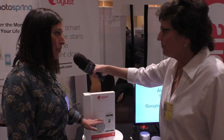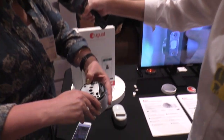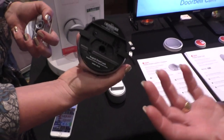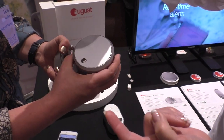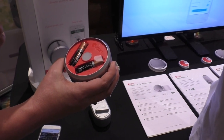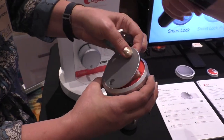It attaches on your existing lock — this is actually the inside of your door. We use these wing latches; she's opening up the back of the door lock. The lock is a cylinder about three inches in diameter, silver, and it goes on the inside of your door. There's also a dark gray color. It's battery operated — four double-A standard batteries inside, which makes it convenient and easy.